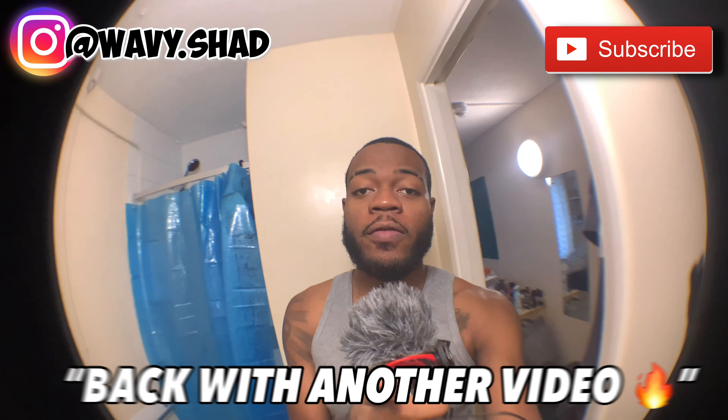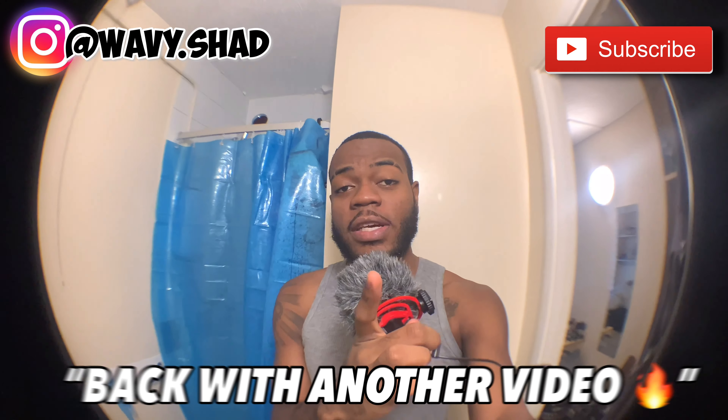What's good YouTube, it's your boy Baby Shop coming back with another video. Today I'll be showing y'all my facial skincare routine — a lot of people ask about it, so I'm about to show y'all.